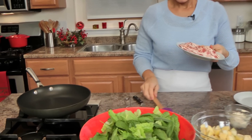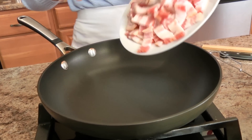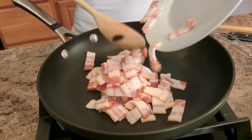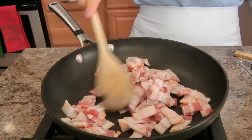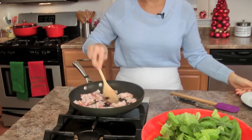I've got my skillet nice and hot, and I'm going to add my bacon — I'm not adding any fat because the bacon is going to render out its own, and what I want is for the bacon to get really nice and crispy.